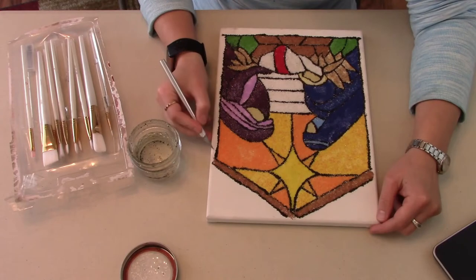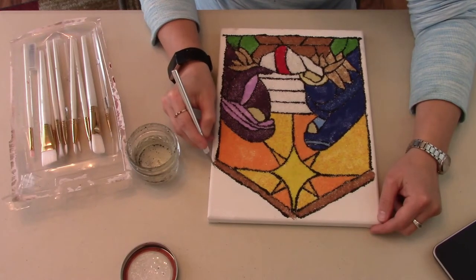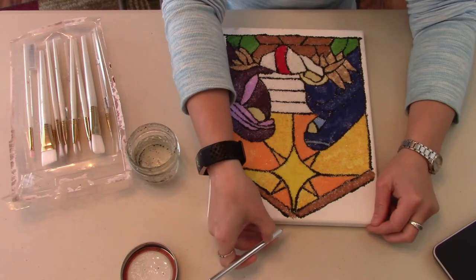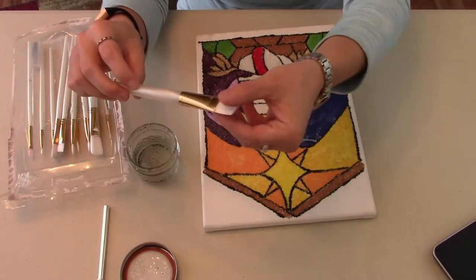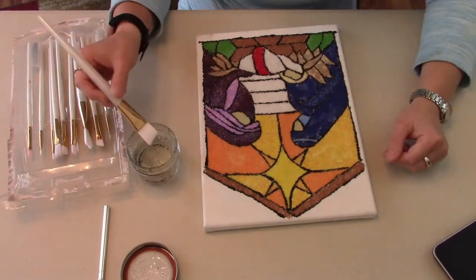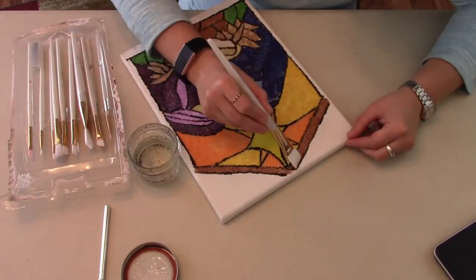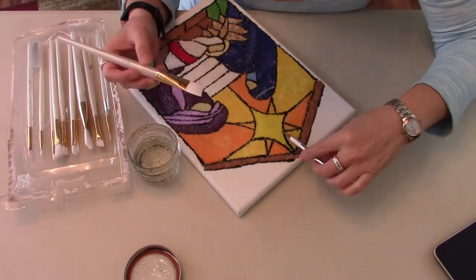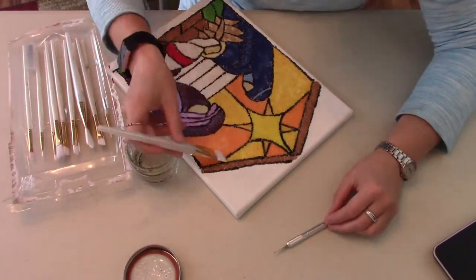To seal it, she's just taking an X-Acto knife here, cleaning up the edges where there might be some strays, and then using a nice flat brush with the same glue-and-water solution that was used initially, carefully putting it on there. You don't want to mix it around and dig up the sand or anything like that.